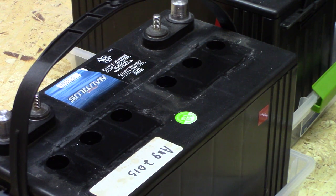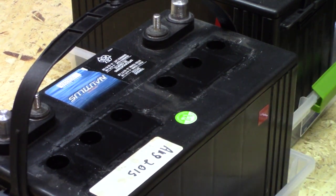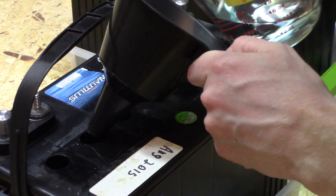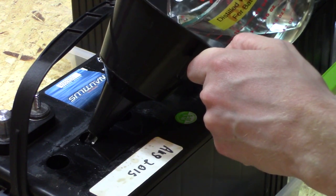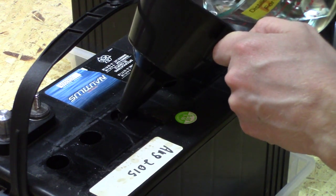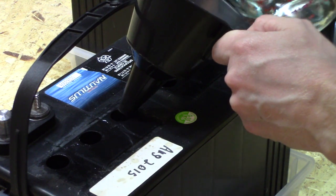It would probably be advisable to clean around the battery as well, but the problem is you risk dropping material inside. There's a lot of dust in this environment, so I try to just leave it alone because it's just going to get dusty again anyway. I just try to make sure not to knock anything in.